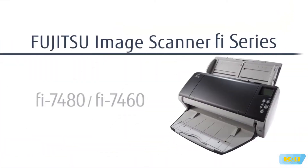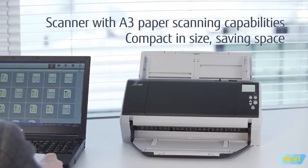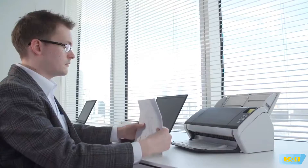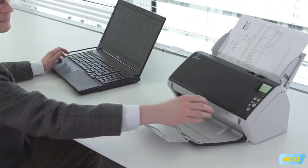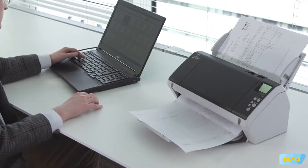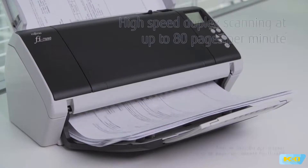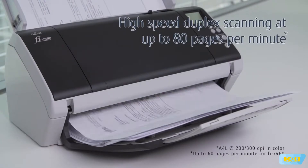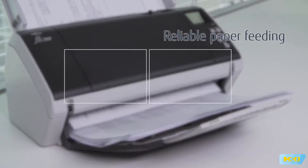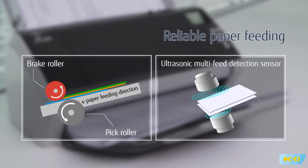The Fujitsu Image Scanner Fi7480 and Fi7460 — the Fi7480 is a space-saving compact scanner capable of scanning A3 documents, designed to be used in the comfort of your workspace. It enables high-speed duplex scanning at up to 80 pages per minute, and its high-quality paper feeding technology opens doors to scanning the broadest scope of documents reliably.